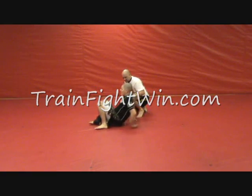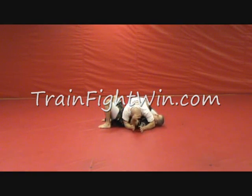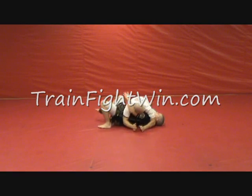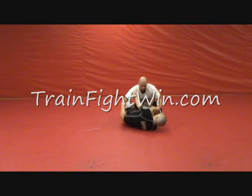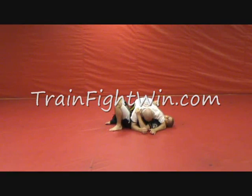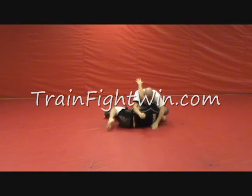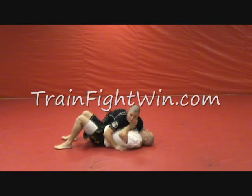It looks like this. Our opponent has his sidemount. I'm trying to pull guard — so my first move is just pulling the guard. This time when I go to pull guard, your opponent pushes his weight down on top of you.